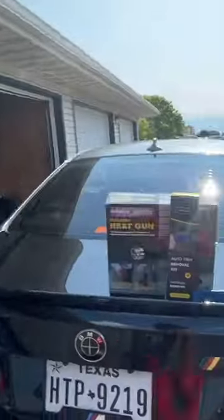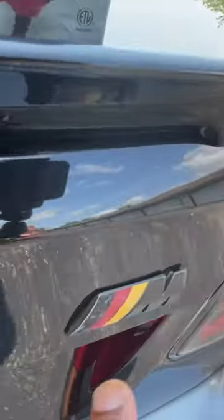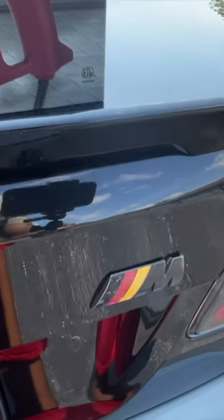We are getting ready to remove this emblem, and I'm going to go ahead and take off this roundel here. I think I should be able to work that by hand and with this plastic removal tool.